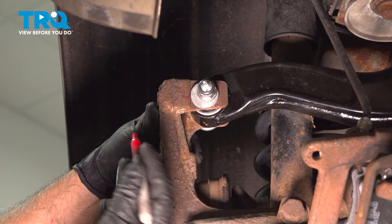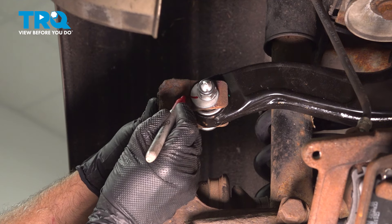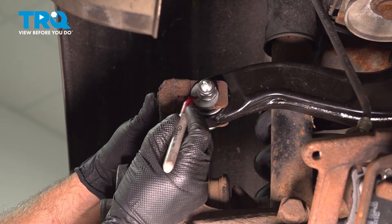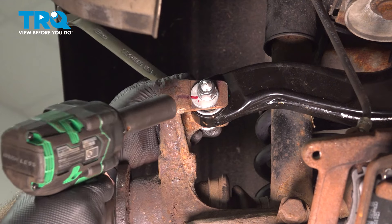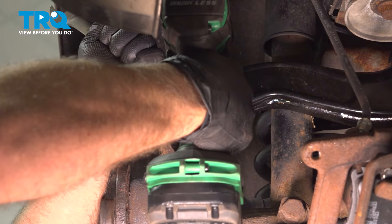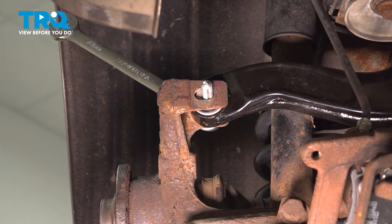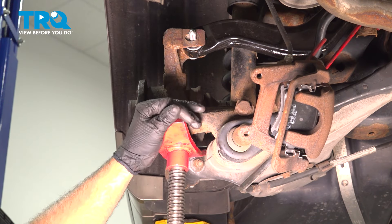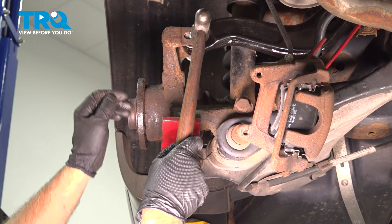We're going to remove this bolt. We need to make sure this cam goes back in the same location, so we're just going to make a mark right there. After you've done this job, it's a good idea to get an alignment done just in case some of the adjustments aren't exactly correct. Using an 18-millimeter wrench on the bolt and an 18-millimeter socket on the nut — when you pull this bolt out, it's recommended that you replace the bolt. Take the nut off and take that washer off.